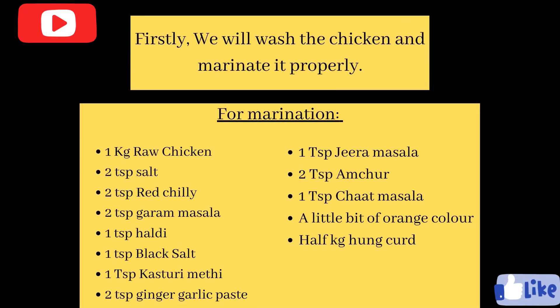First of all, we have brought 1 kg chicken — we will put it in warm water, and after that we will prepare the marination. For marination: 2 tbsp salt, 2 tbsp red chili powder, 2 tbsp garam masala, 1 tbsp haldi, 1 tbsp black salt, 1 tbsp kasturi methi, 2 tbsp ginger garlic paste, 1 tbsp jeera masala, 2 tbsp amchur, 1 tbsp chaat masala, and a little bit of orange color.